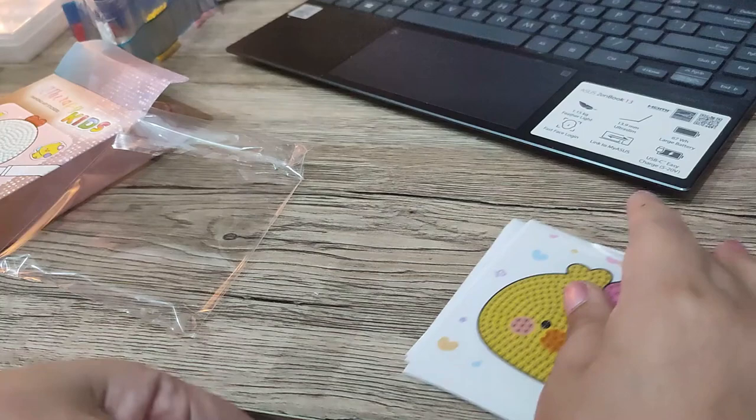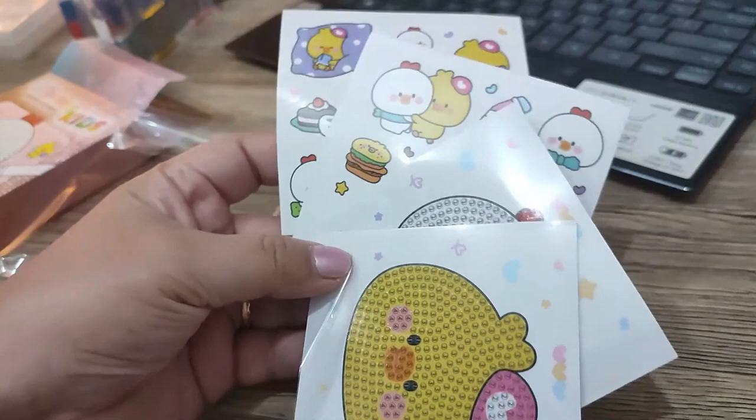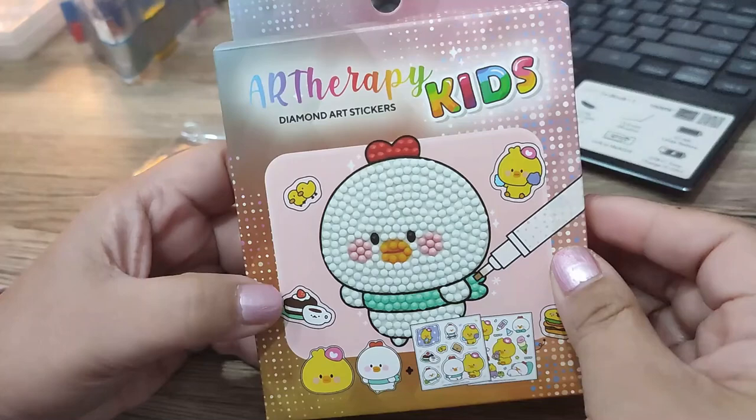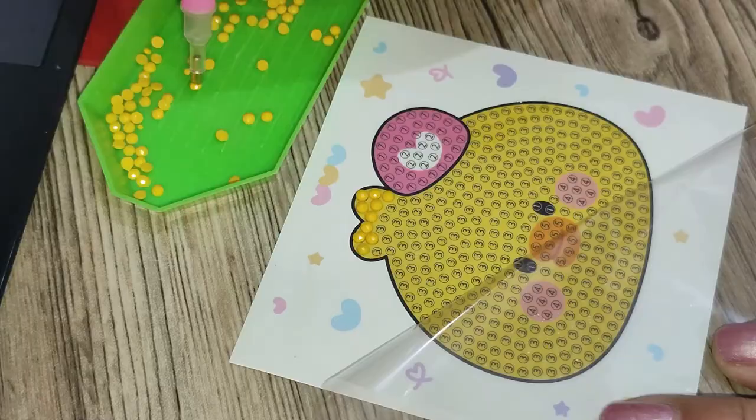Again, this is pretty affordable at 99 pesos. There are shops on Shopee that have bigger images — around 30 by 40 centimeters — for about 150 pesos, which is already much larger. So if you're already experienced, you might think this is expensive, but again, this is really targeted for kids and beginners.